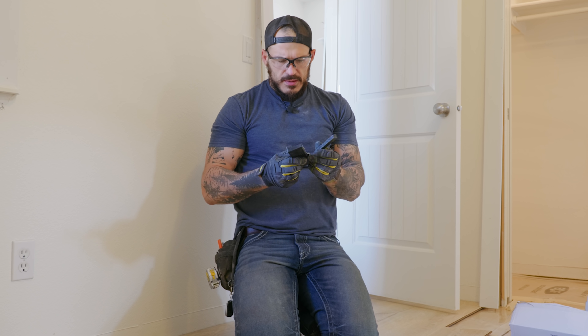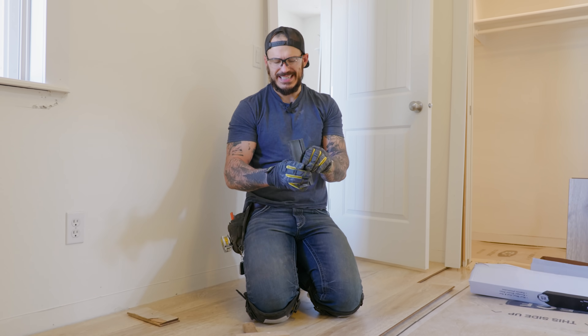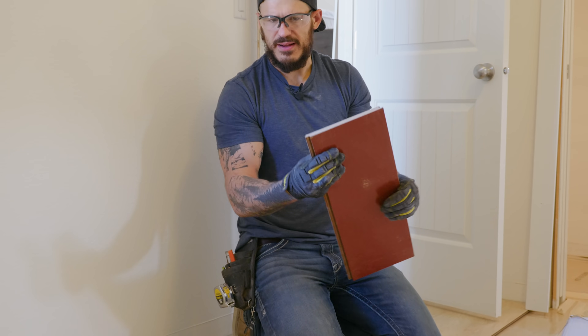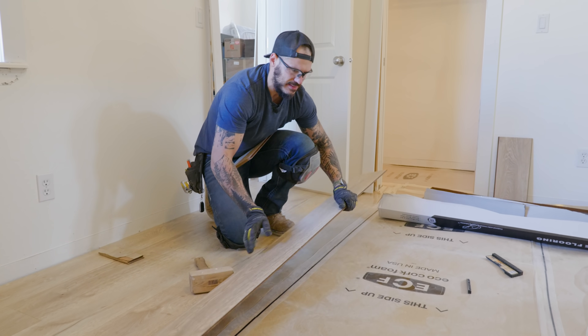Look at that — it already broke. I just bought this little tapping block and it already broke. This is why you don't need to buy a stinking tapping block — just cut off the end of a plank and you've made yourself a tapping block.